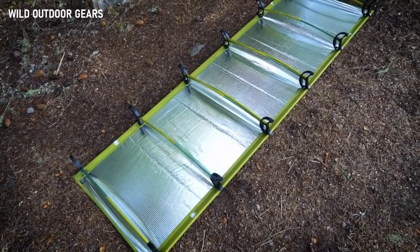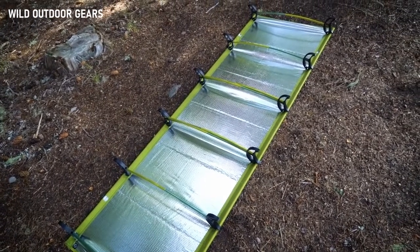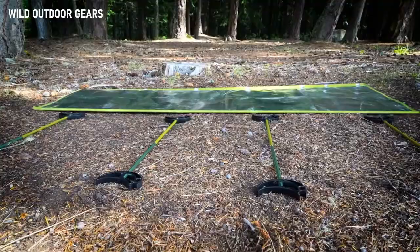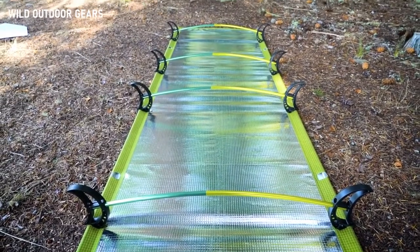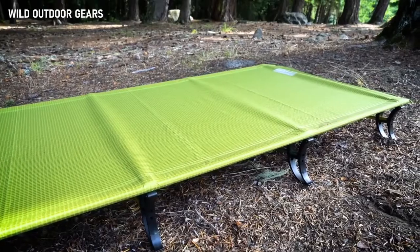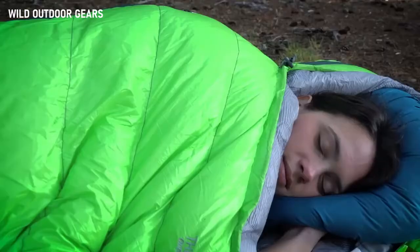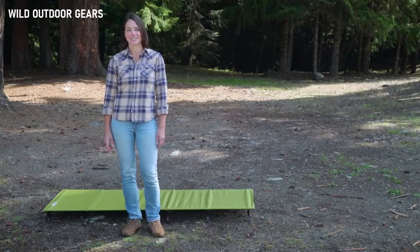For a standard setup with optimum support, we recommend using four single bows with two twist bows placed in the center of your cot. You can customize your setup by placing your single bows and twist bows in different slots to figure out what works best for you. For a lightweight setup, you can use four single bows — it's important to note that this setup supports up to 175 pounds. So if you're looking for the outdoor cot that offers superior off-the-ground comfort in an unbeatable lightweight package, check out the Ultralight Cot from Therm-a-Rest, the leaders in outdoor comfort.